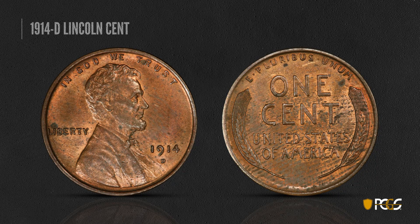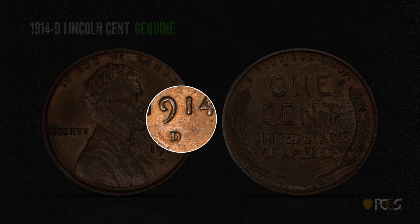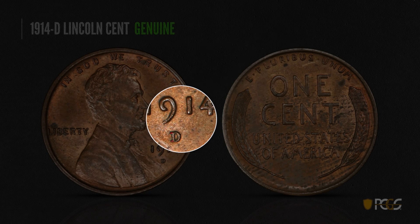Here's another famously rare Lincoln cent — the 1914-D. This one is genuine. Taking a close look at the date and mint mark, the serifs of the mint mark are once again parallel and extend out to the left, beyond the upright of the D, and they're very even and parallel.